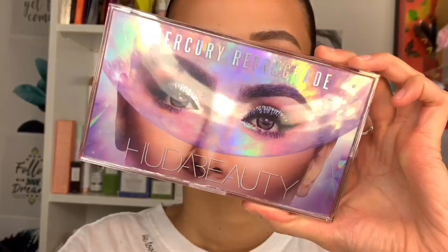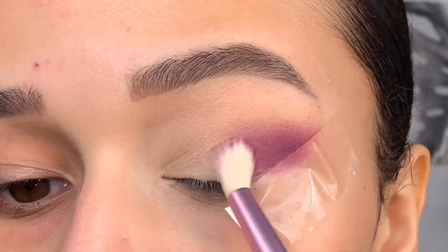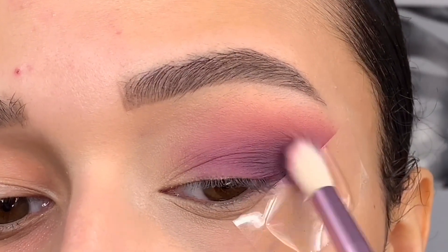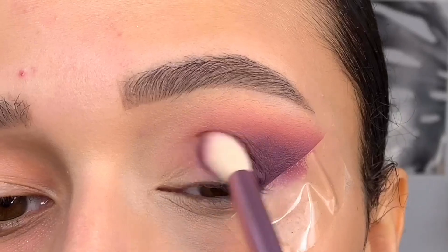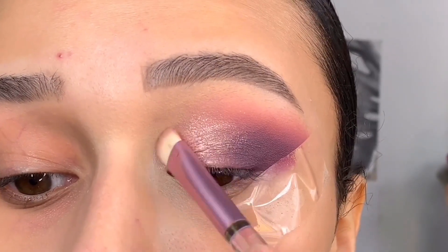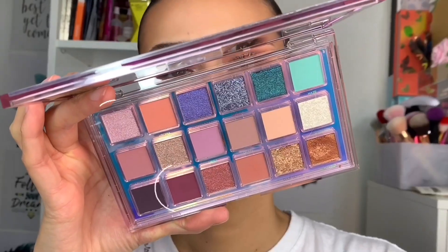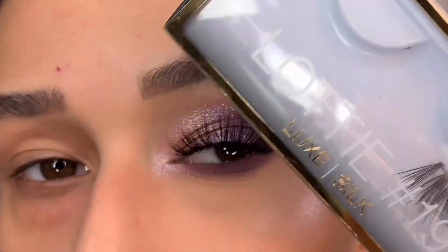I added a second look. Starting again with Hot Mess, using tape as a guideline to make things sharper and more blended. Then taking Utopia — these two shades blend beautifully together. Next, Vortex, a beautiful deep purpley-plum. I'm completely in awe. Then applying shimmer shades Cosmic, Galaxy, and Nebula — Galaxy in the middle, Cosmic in the inner corner, Nebula in the outer corner. These are absolutely stunning shades. Hot Mess under the lower lash line, Cosmic in the inner corner, then adding lashes and we are done.